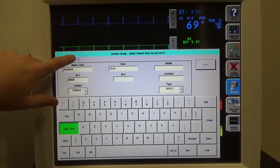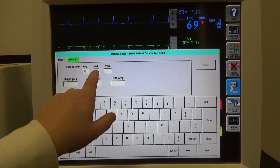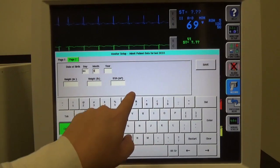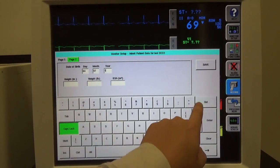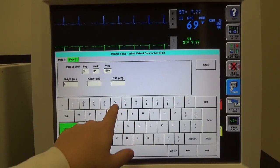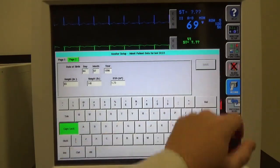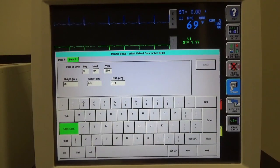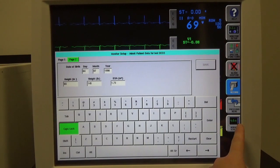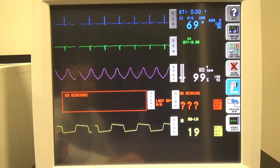There's one more page that we need to complete: date of birth and weight. I'll enter July 4th, 1990 for date of birth, 65 inches for height, and 145 pounds for weight. I'm going to save that. There's no X to close this window like you would find on a normal computer — in order to get to the main screen, there's a button down here that says 'Normal Screen.' All this information is now saving for that patient we just entered.